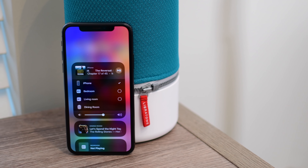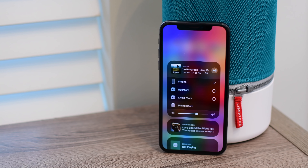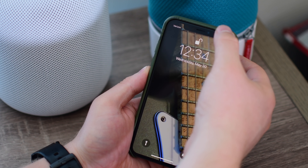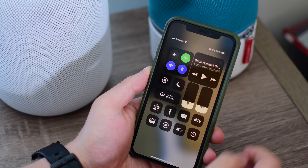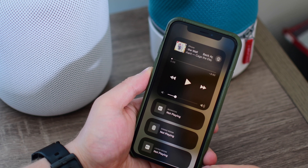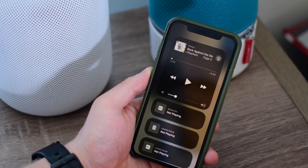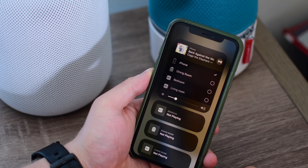The biggest update to AirPlay 2 is going to be multi-room audio, a feature that's been available on the Mac inside of iTunes for some time now, making its way to iOS and tvOS. Whenever you access your AirPlay preferences on your iOS device, you can jump into the music controls there. You can see all the AirPlay 2 speakers below, and by tapping on the actual AirPlay icon, you can cast to one or several AirPlay 2 speakers all at the same time.